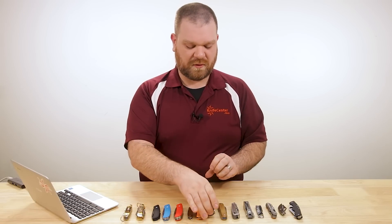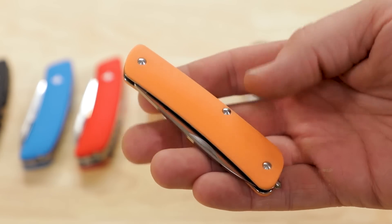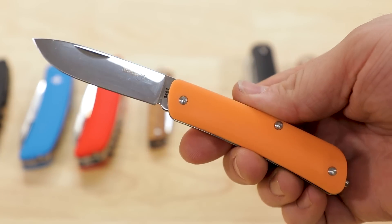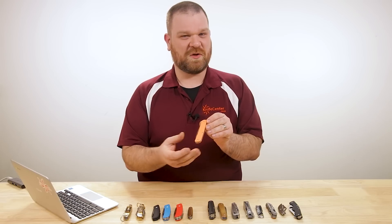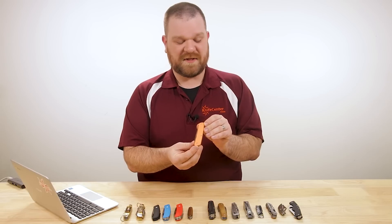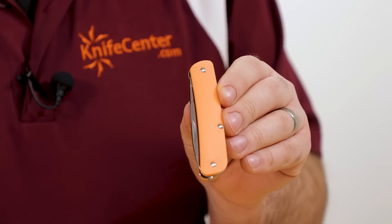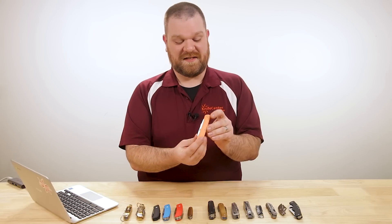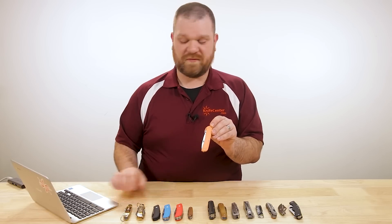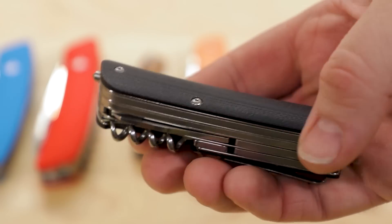They also have an orange glow-in-the-dark handle option, only available on single-bladed models right now. It has a yellowy-orange glow — pretty bright — and the color looks great even when it's not glowing. Prices on the large Tech Tools start at about $42 going up to about $69 for the full-fledged versions with all the tools.